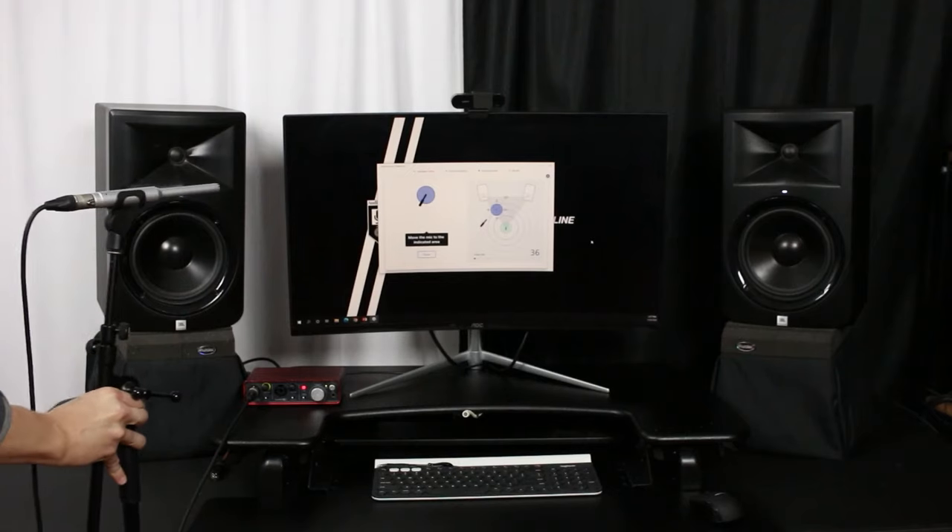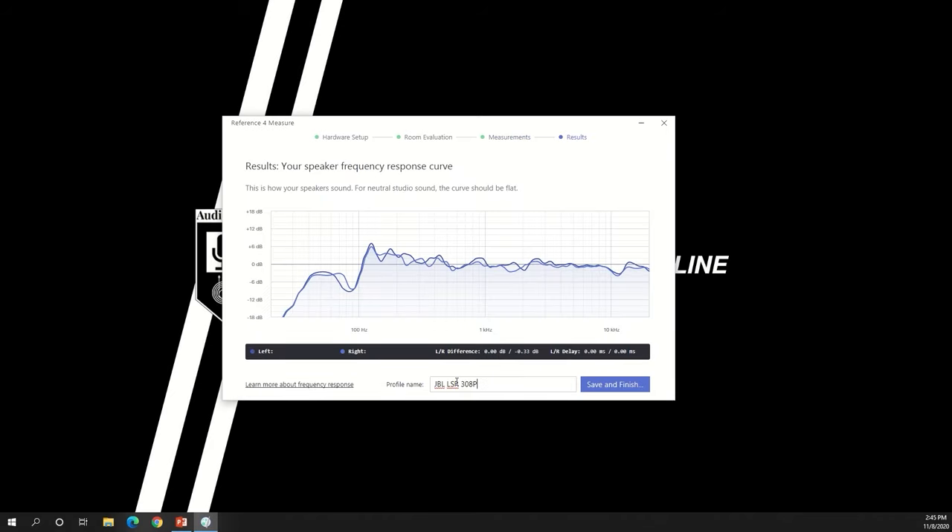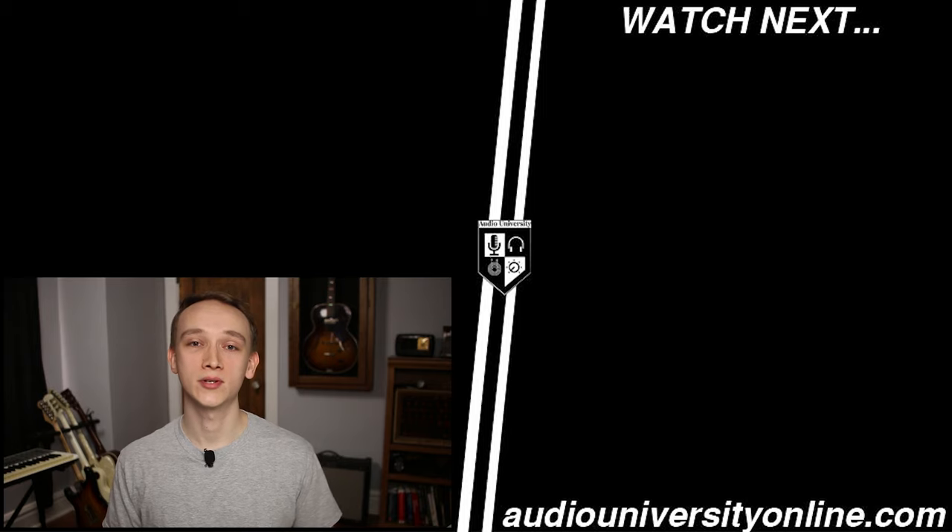You can further optimize your system by adding acoustic treatment to your room and using a system correction software such as SonarWorks. Watch the video on your screen to learn more about these options.